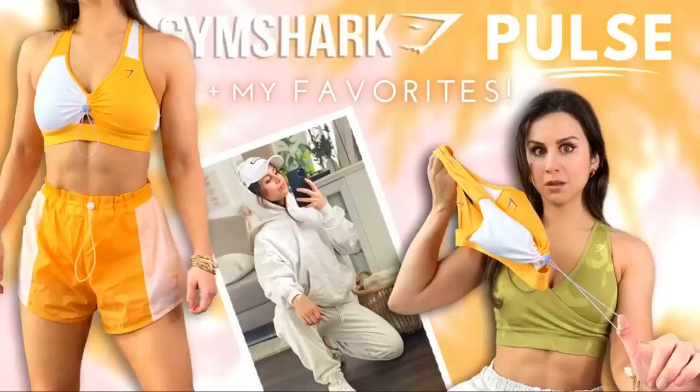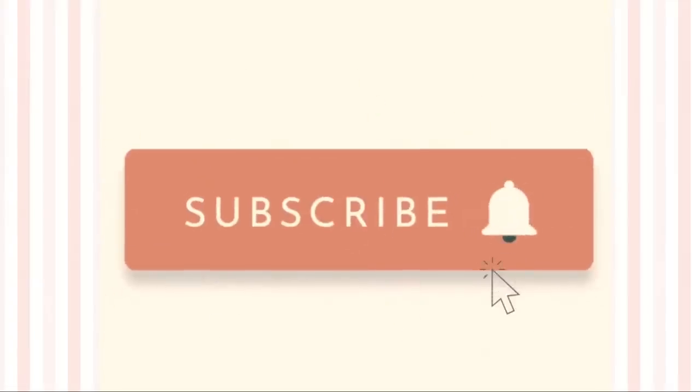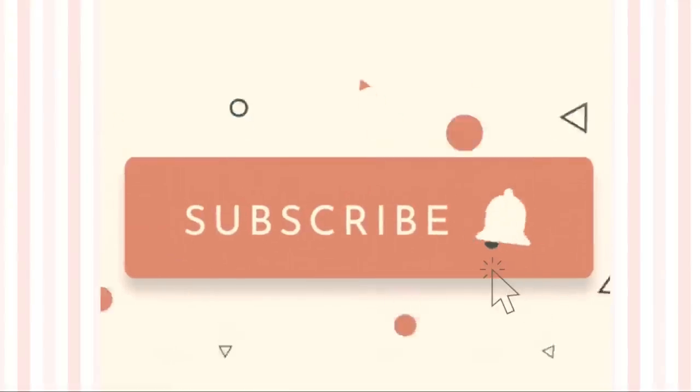They are both loungewear and athleisure. However, Gymshark has spruced up the Rest Day collection quite a bit. You guys know I really love the Rest Day sweats — they came out last year and I've been obsessed ever since. They're my favorite Gymshark sweats to date and now they are expanding the collection with brand new Rest Day seamless sets, which is what we're discussing today along with the new Pause that just launched. Please do consider subscribing — we cover a ton of Gymshark here along with other popular brands.